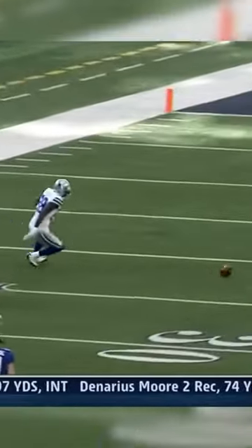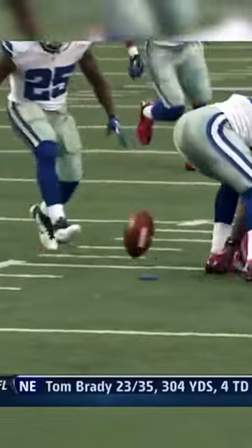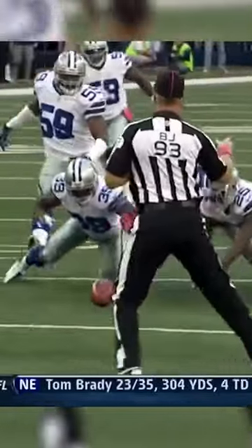Bryant took a lot of heat for a couple of punt returns last week. He is able to get the ball back into his hands, but you've got to secure the football. Hurslich stripped it. Michael Coe covered it up.